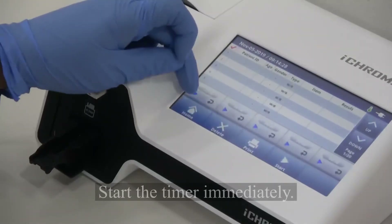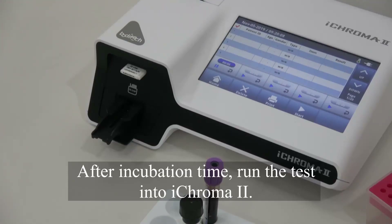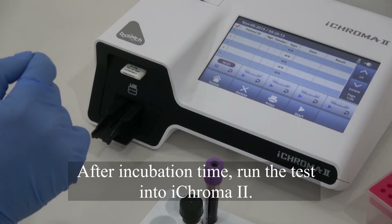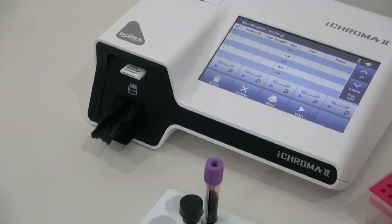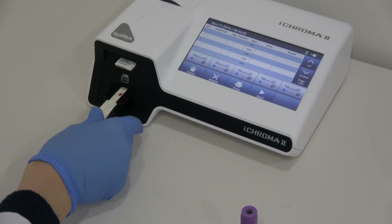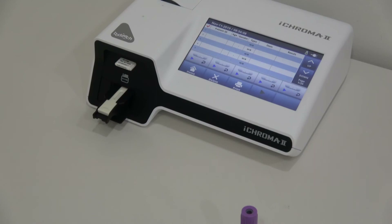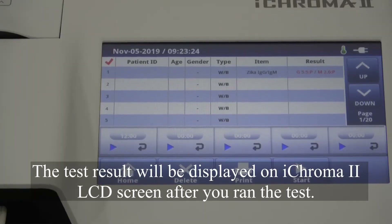Start the timer immediately. After incubation time, run the test into iChroma 2. The result will be displayed on iChroma 2 LCD screen after you run the test.